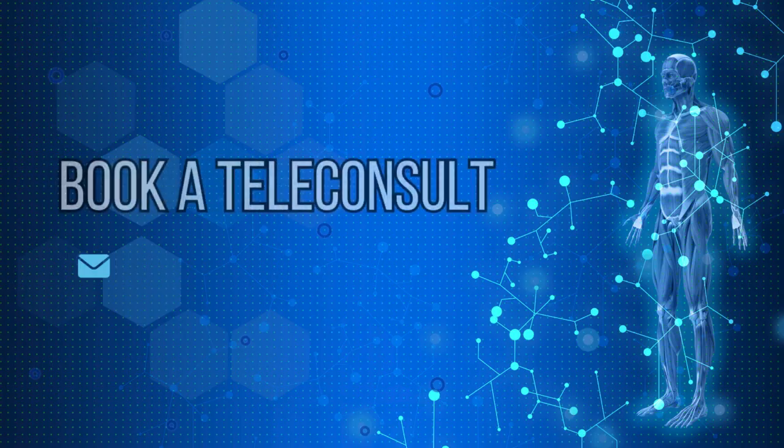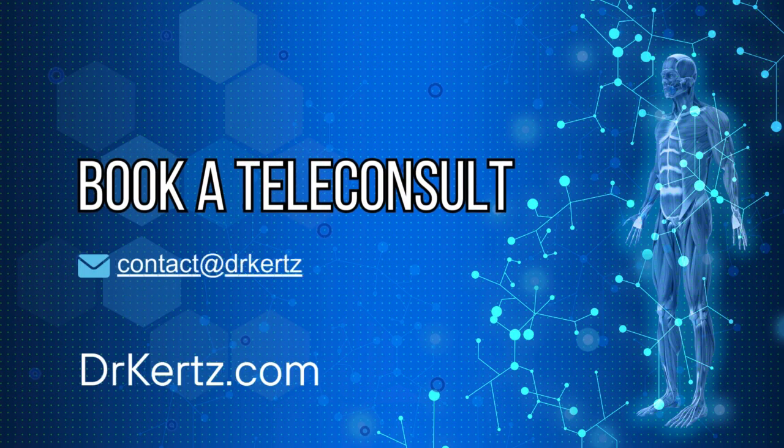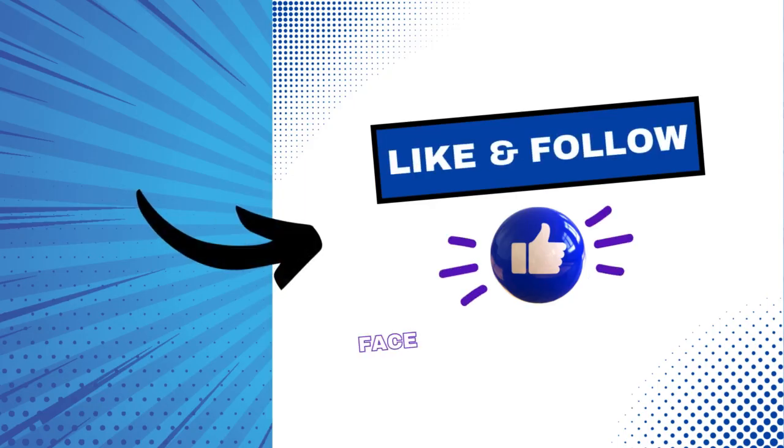Thanks a lot. Check out my books at Amazon.com, check out my website at DRKERTZ.com. Randy Kurtz for Musicians Health and Wellness. Bye-bye, we'll see you next time.